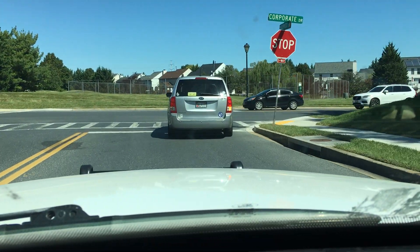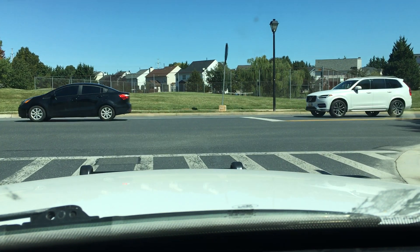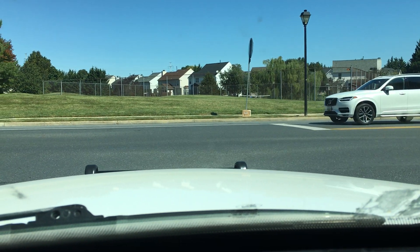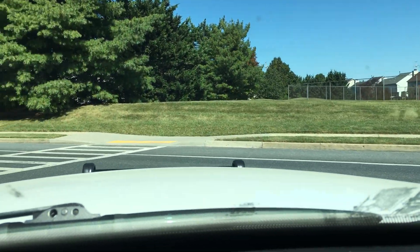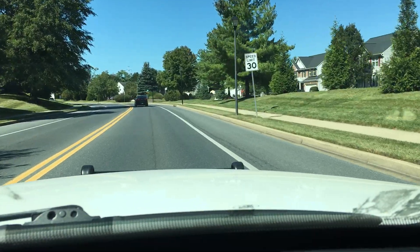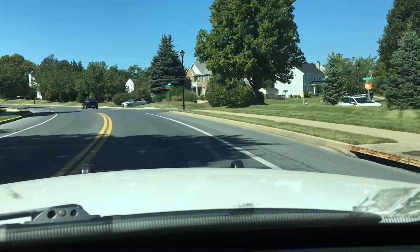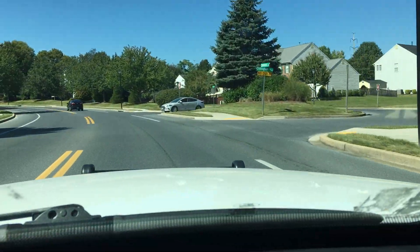This is a 2009 Crown Victoria Police Interceptor with 136,000 miles. I've already put 2,000 miles onto the car and it's a very, very fun one. And of course the push bar came from my '05.